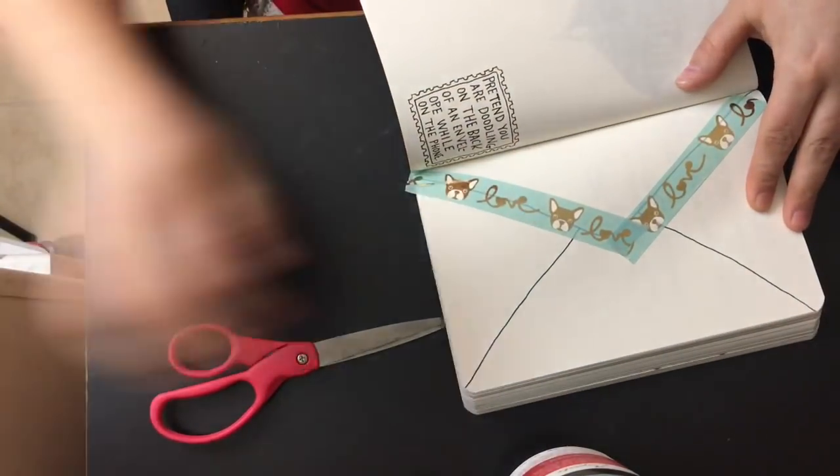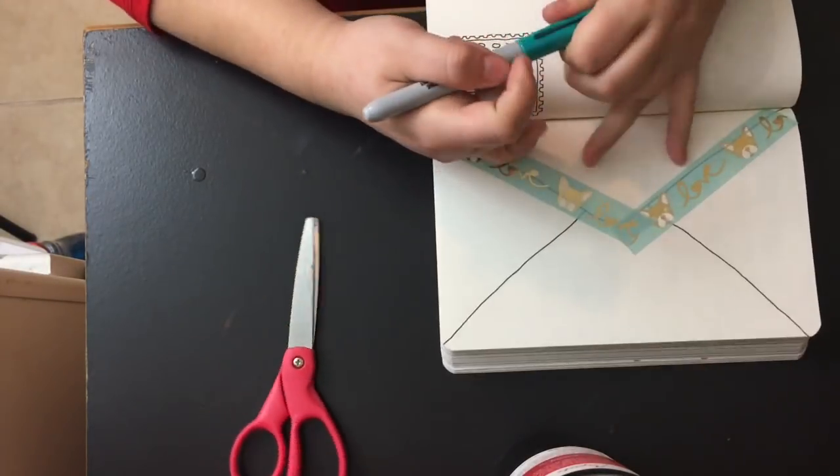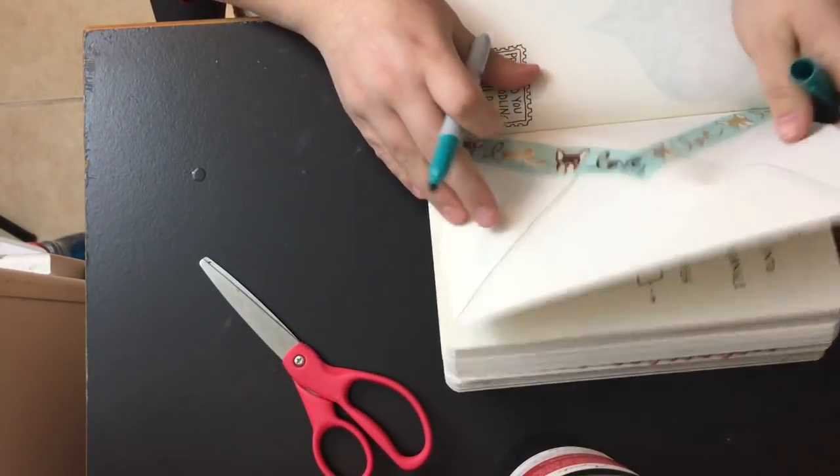I would put some washi on it, and I'd get a Sharpie — though what's on the other side will probably bleed through if I use a Sharpie.